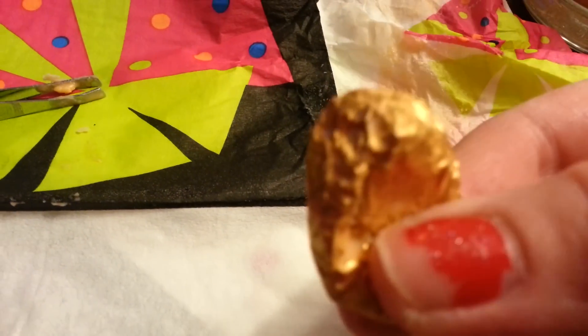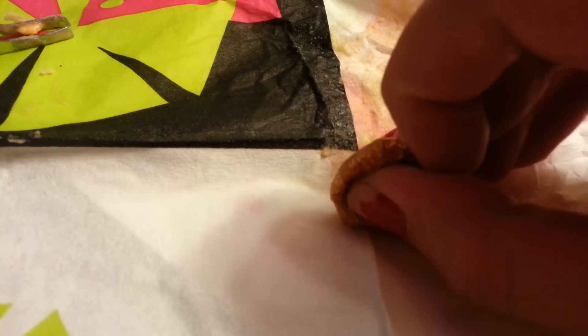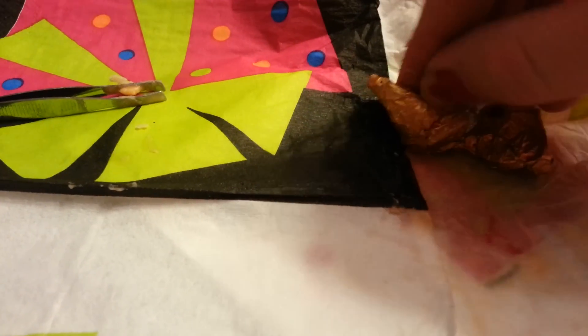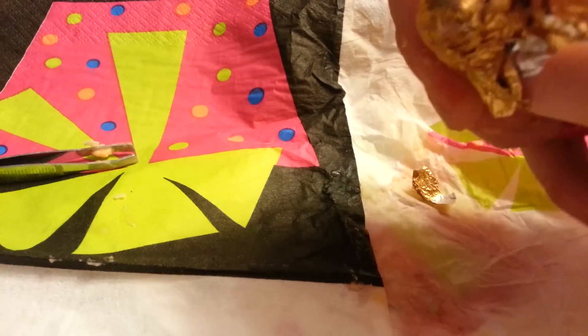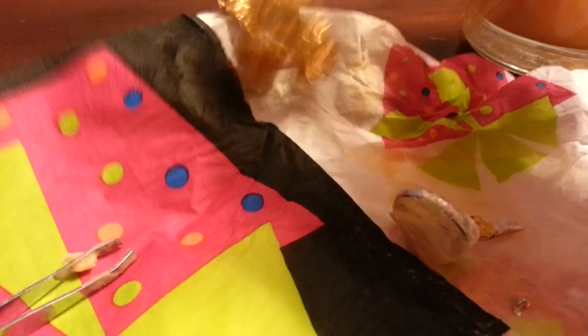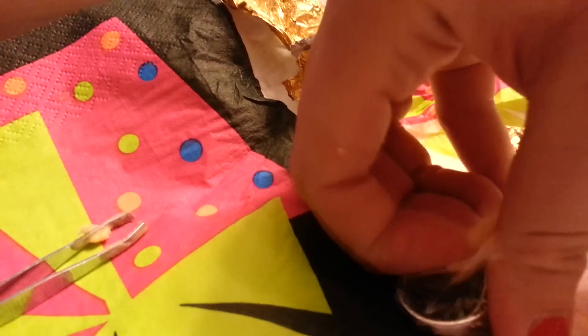I know you guys are like, hurry up and open it. Let's see what I can do here. See how big that is? What's in there? Sorry, it's taking me so long — I have to do it with one hand. I've watched a lot of diamond candle videos before and I'm always like, hurry up, I can't wait any longer. The foil is off. I'm going to try not to look too much at it because I want to look at it when I get it out of the bag. It's so slimy.